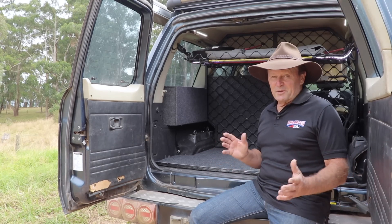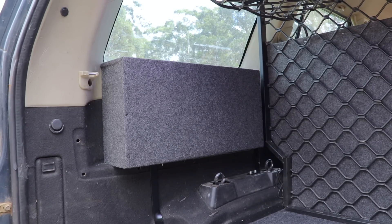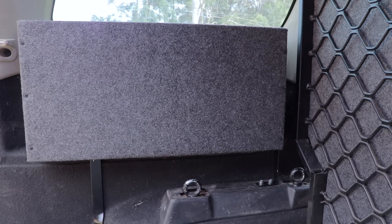Here we are now in the back of my four-wheel drive where my number three lithium battery is now mounted in that case on that shelf in there. Nicely tucked out of the way — great spot there for it.